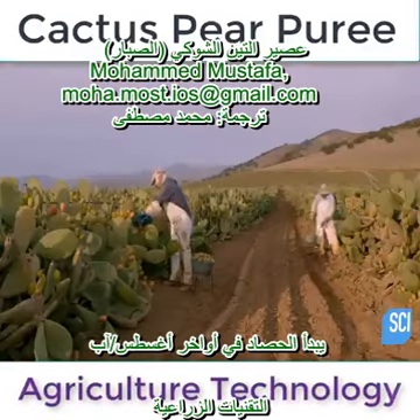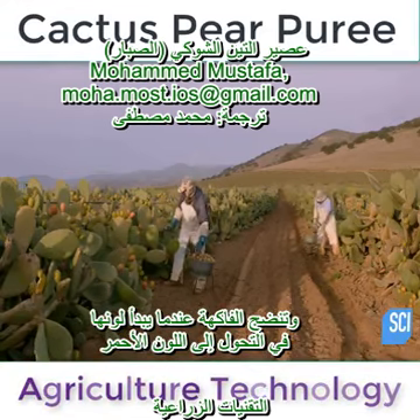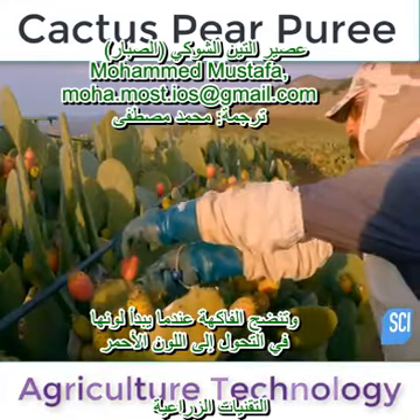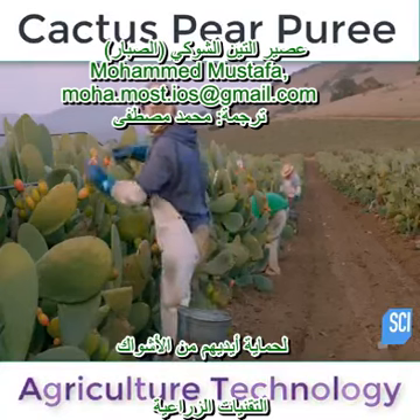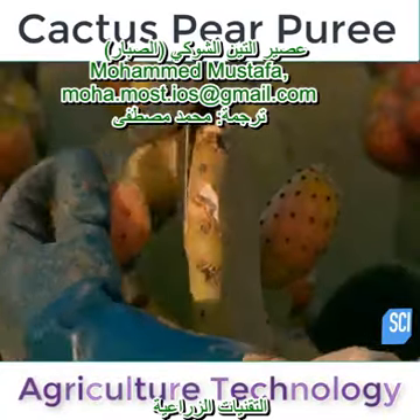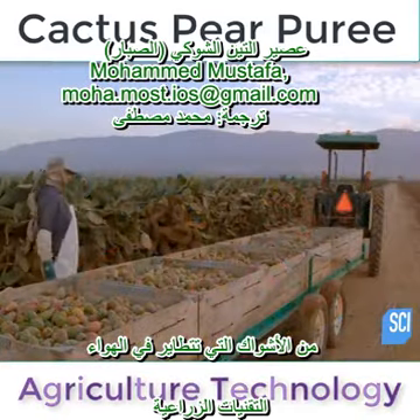Harvest begins around late August and continues through early April. The fruit is ripe when its skin begins turning red. The harvesters wear thick leather gloves to protect their hands from the thorns and safety glasses to shield their eyes from loose thorns that blow through the air.